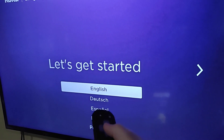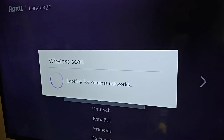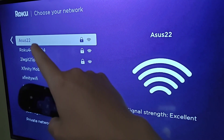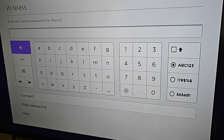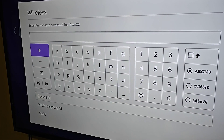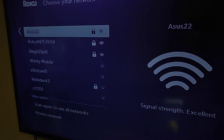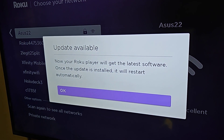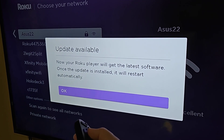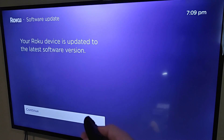The next step in getting started is selecting the language. I'm going to click OK on English, and then it's going to scan for wireless networks in your area. Find the name of your wireless router and choose your network — for me it's Asus 22. Enter in the network password for your Wi-Fi router and click Connect. It will check your wireless and internet connection, and if everything is good you should get green check marks. Then we can update our Roku Streaming Stick, and after updating it confirms the device is on the latest software version.